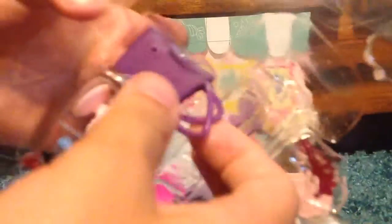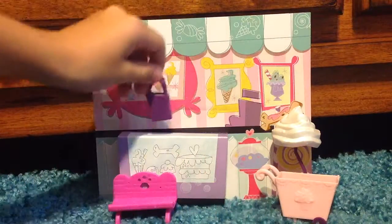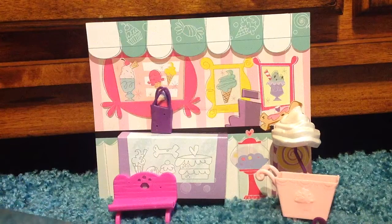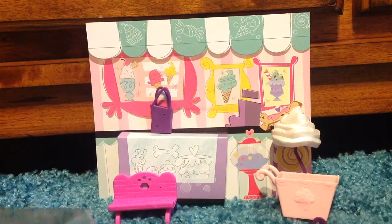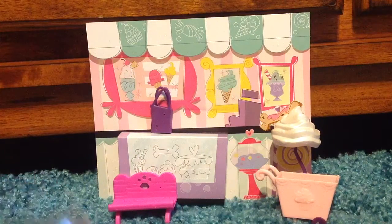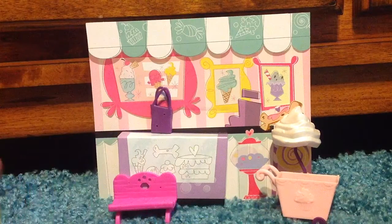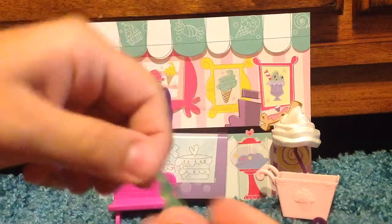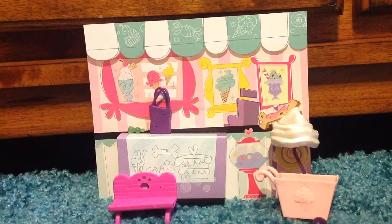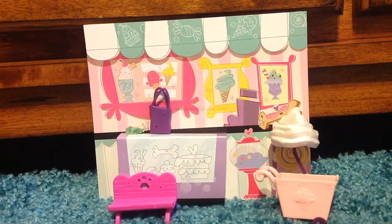Let's pop out this bag. Get out little water bottles. We got two little water bottles, which can fit with the pets. Let's take off this little band. These two water bottles, they can stick in the pet's mouth.